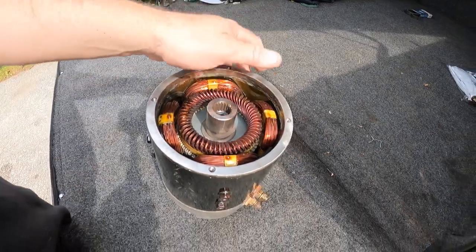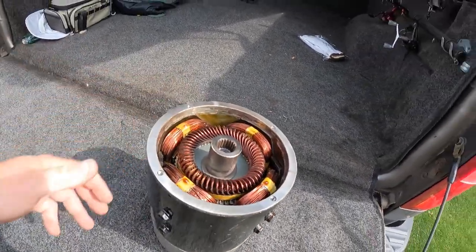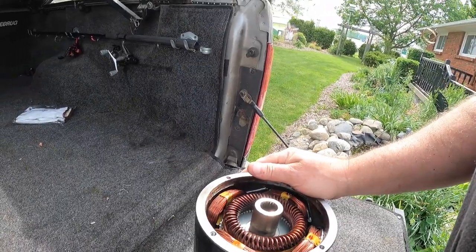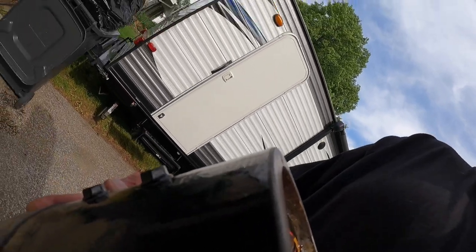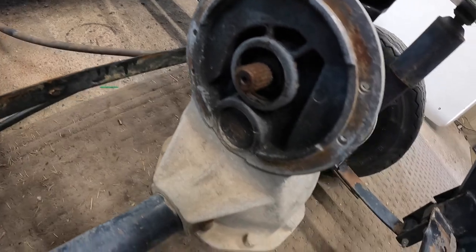Here it is — a 36-volt reconditioned electric motor for the golf cart. Now I gotta find the screws and stuff to put it back together. I'm pretty sure it needs a gasket on the rear end as well. Holy, that's heavy — I don't want to carry that around too much. We should clean it up first because it's pretty dirty.